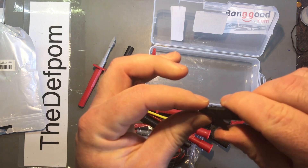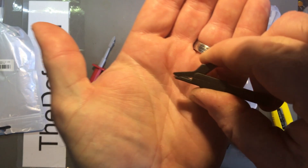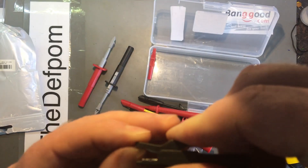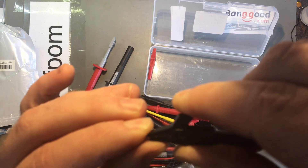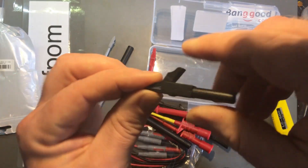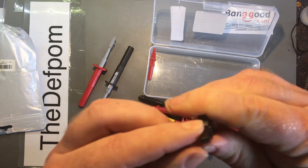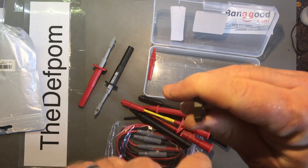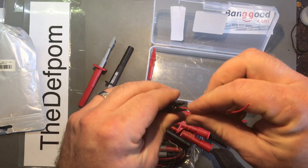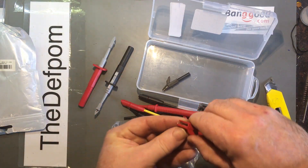And some mini crocodile clips. These are not quite as good as the bigger ones — they don't have the same design. It grabs towards the front first so it doesn't slip off, but these are more parallel. Probably doesn't really matter. It's got the hook bit on the front there so you can actually stick a wire through the end and grab the wire — end on, like so. It seems alright. It's a pair of those.